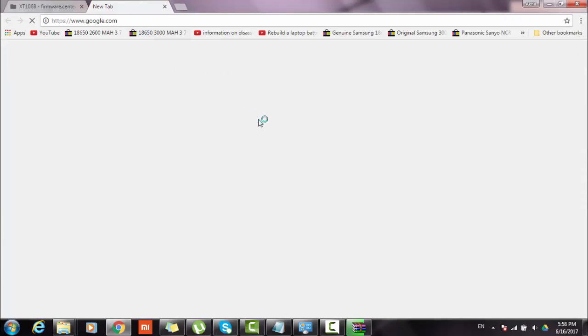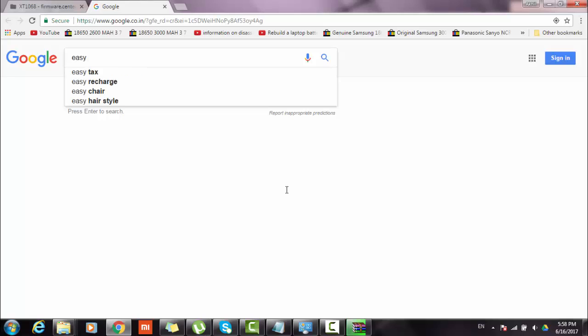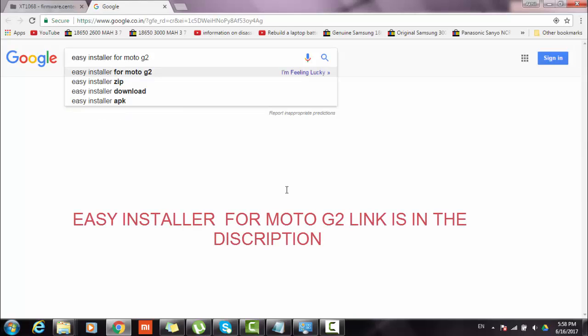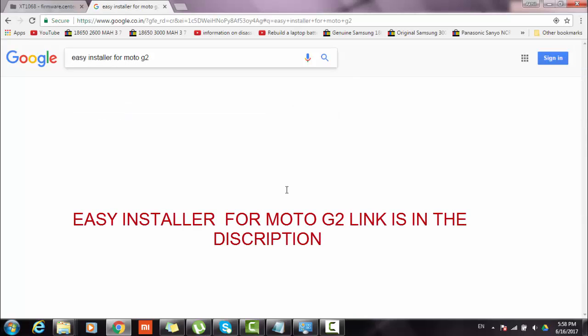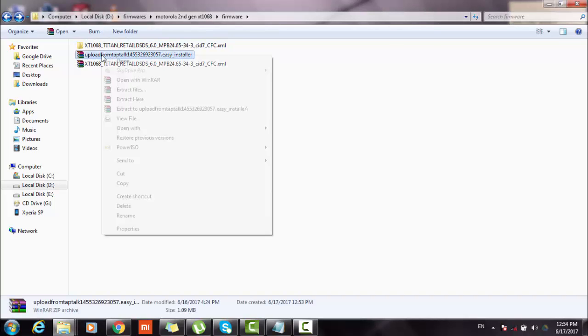Now we are required to download the easy installer for Motorola G2. The link is given in the description. I have downloaded the easy installer to the same folder where I kept my firmware.